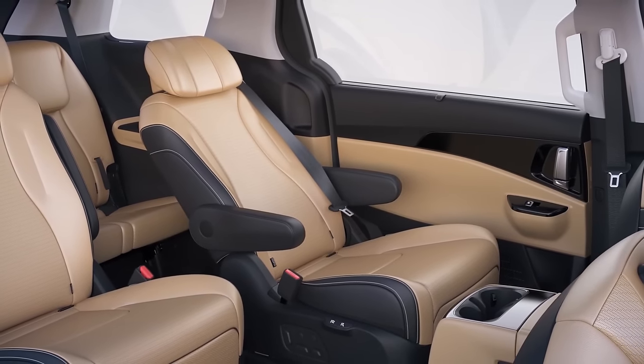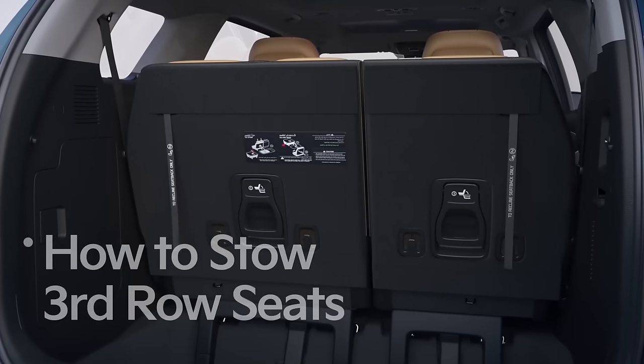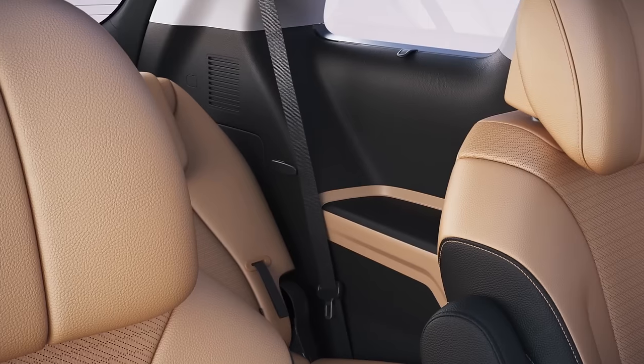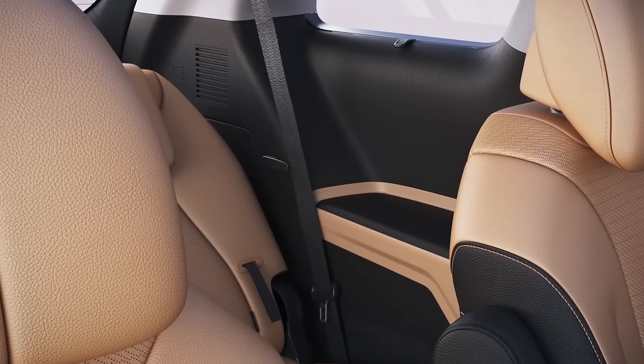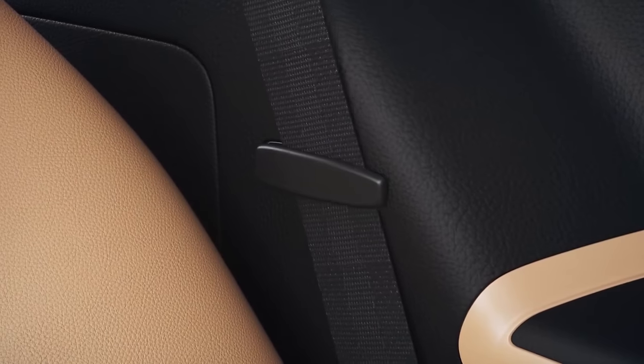Refrain from sitting or applying excessive force to the armrests. In the seven-seater Carnival, the third row seats can be stowed to increase cargo capacity. Before folding the third row seats, secure the seat belt and buckle with the fixed clip to prevent damage to the seat belt.